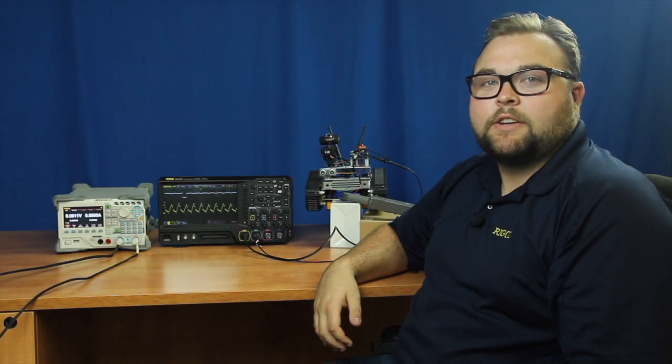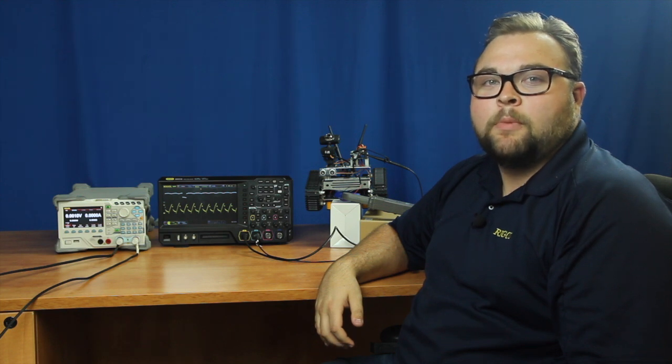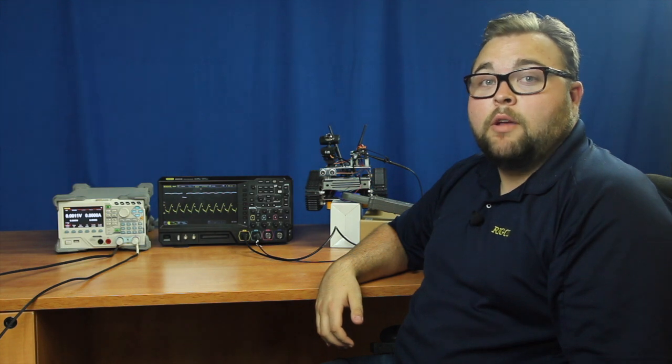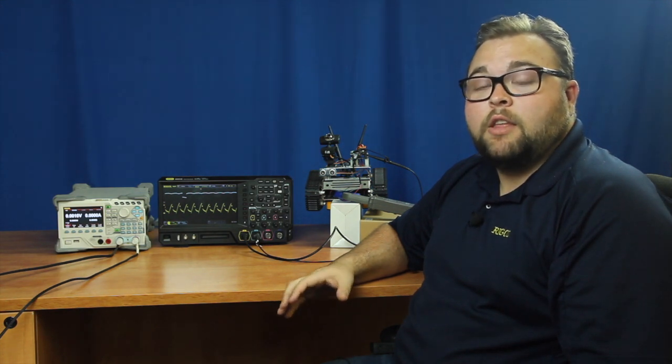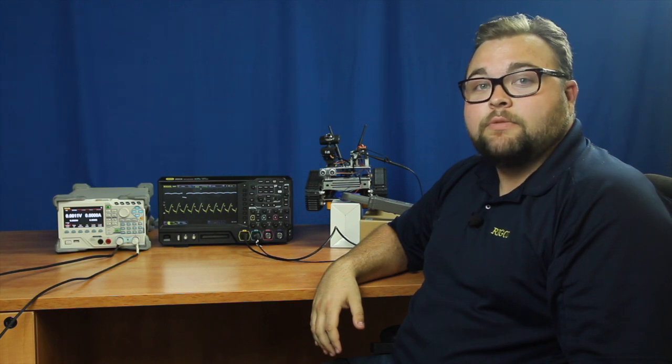Hi, Daniel Bonforti here from Regal Technologies. Today we will be continuing to build, debug, and analyze our remote control robot. Today we will be continuing to evaluate our robot's battery by first capturing and then reproducing the operational power of our robot while it's in motion.